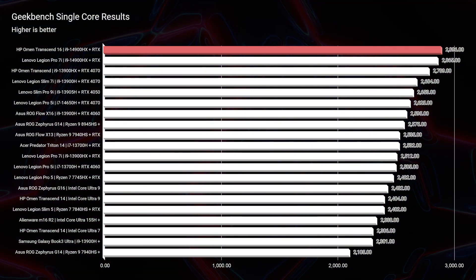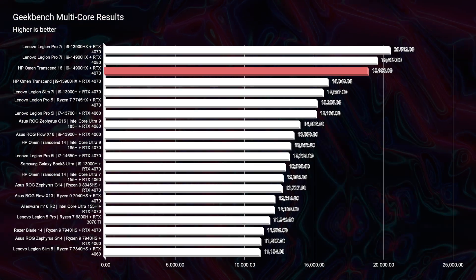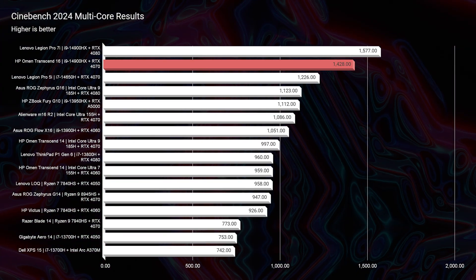This unit is the i9-14900HX with RTX 4070, 32GB of RAM, and a 1TB SSD. Looking at Geekbench single-core and multi-core as well as Cinebench 2024, this laptop edges up to be one of the top performers among laptops reviewed. However, 2024 laptops generally don't offer much more performance than 2023 models — Intel did not design an entirely new chipset. Consider purchasing 2023 models if the price makes sense, unless a laptop has substantial feature upgrades.